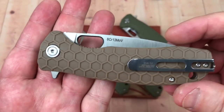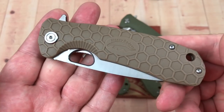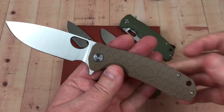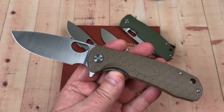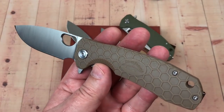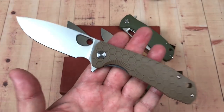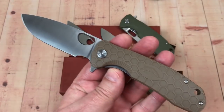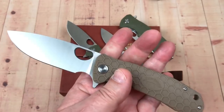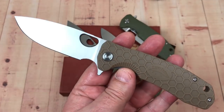This is the large, 8Cr13MoV steel — not a super steel. A South African design made in China. They were selling them over there and then stuck their nose in through the curtain to give it a shot on Amazon, and they got really good response — incredibly good response.